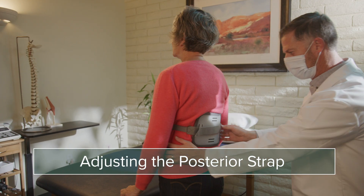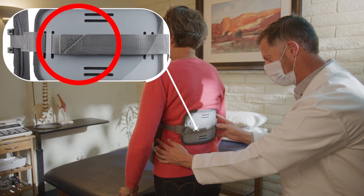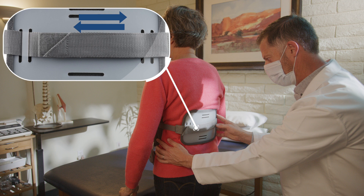To adjust the posterior strap, a clinician can remove the hook and loop. Adjust the length and reapply. Secure by pressing down on the strap.